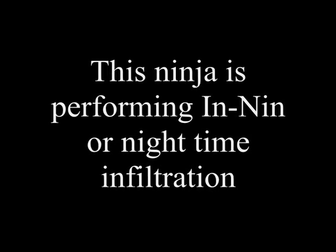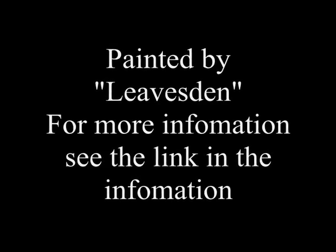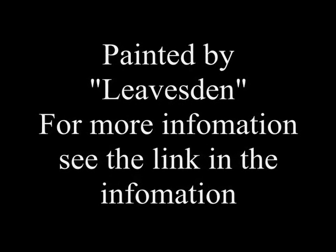This figure is performing innin, that is night infiltration, and it was painted by Leavesden. For more information see the comments below.